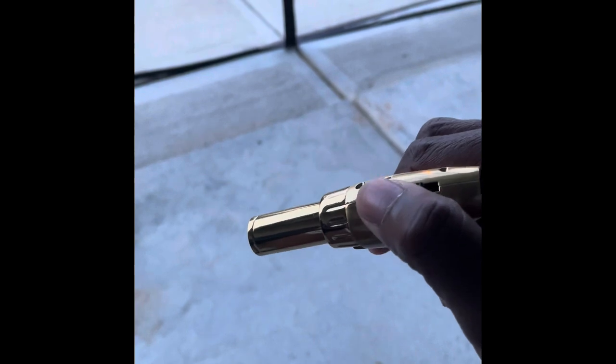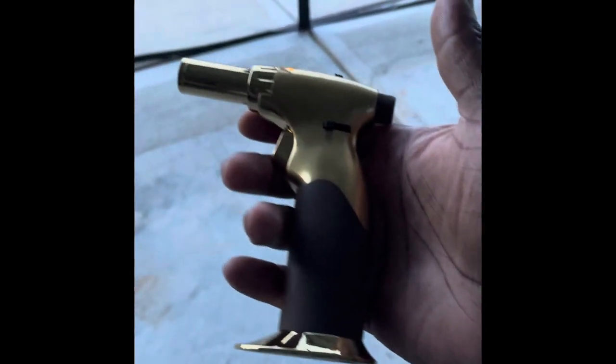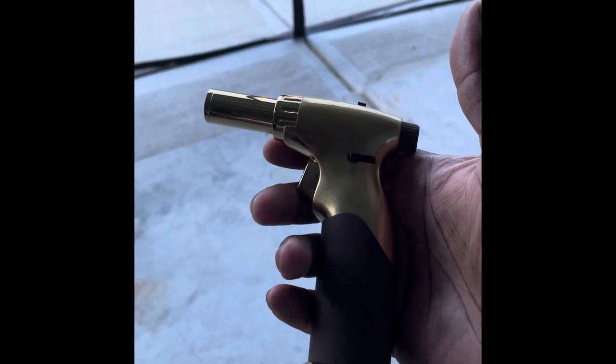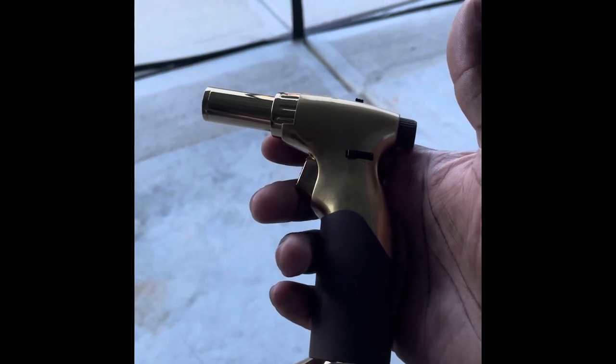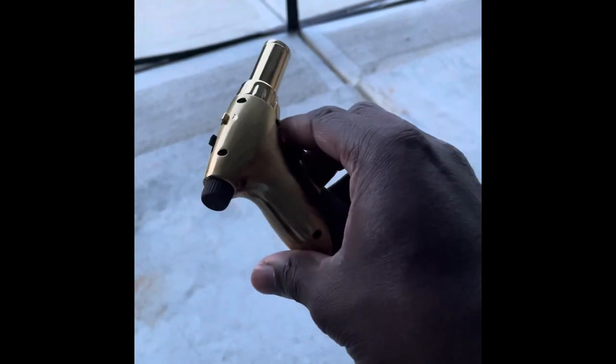Just a nice little torch, and then it goes from torch — there's a little slider over here — to soft flame. That's all you really need. It holds a lot of fuel. It's also pretty. Got a nice little bottom on there so you can just sit it up. I love this thing.